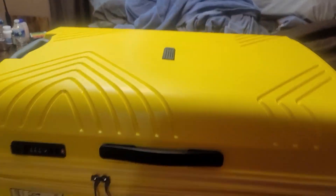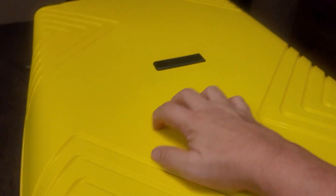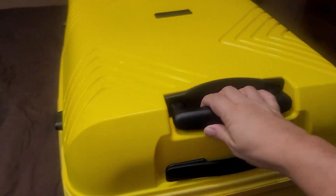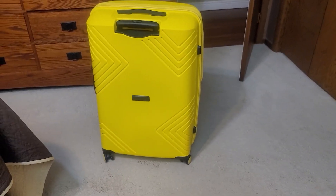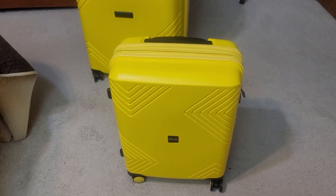The outside of the case is hard plastic — not totally rigid like it would crack, but a nice solid plastic. It's got a telescoping handle, another little handle, and caster wheels. Four caster wheels on either side so it spins quite nicely. That's the big suitcase.